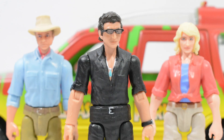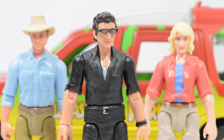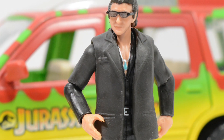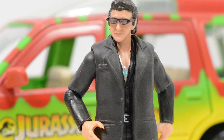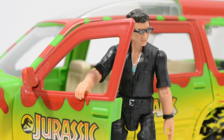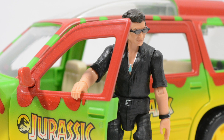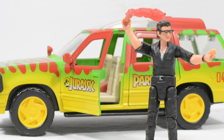Overall, I am really happy with Malcolm. I think the new articulation will be popular with toy photographers, and I also think there are more additional details packed in here than I anticipated, making this a worthy upgrade from the Legacy Collection. I really hope we get figures from all six films in this new collection.